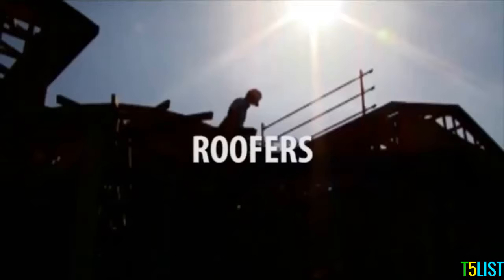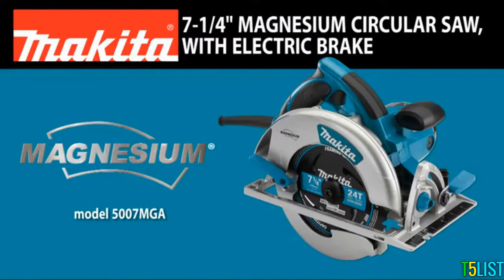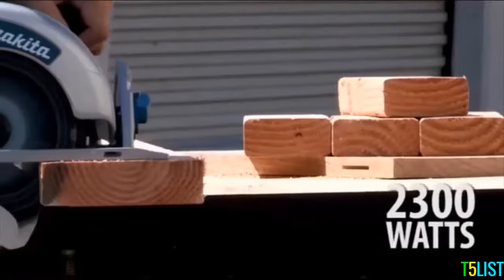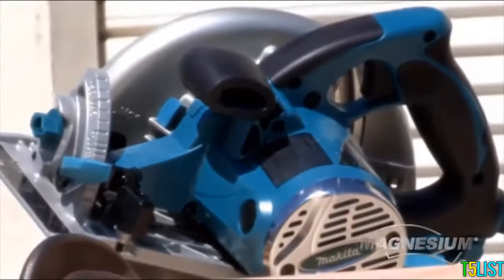Ideal for framers, roofers, and carpenters, the 7¼-inch Magnesium Circular Saw. The 15-amp motor with a max output of 2,300 watts delivers proven performance.